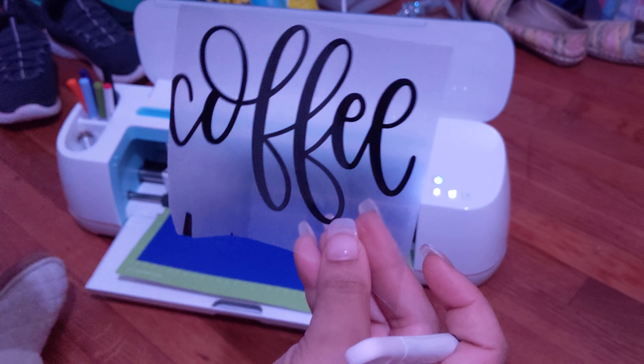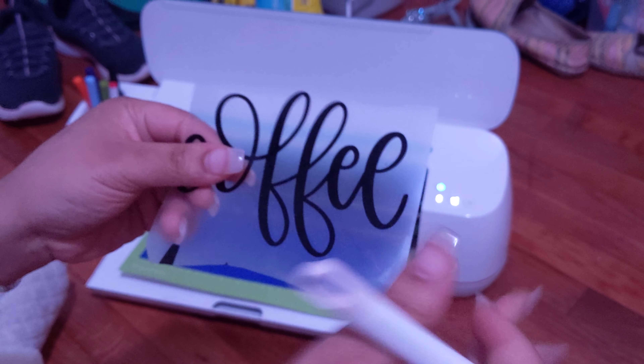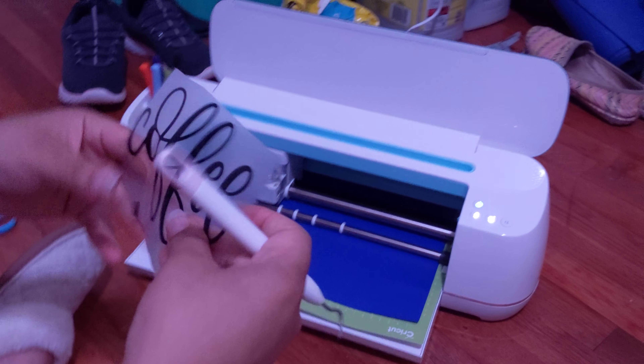Beautiful. So then if I took this and ironed it on something, it would say — cool. Give me that. Don't tear it up. All right. Cool, I'll put it on something.